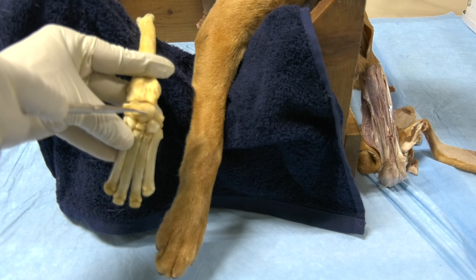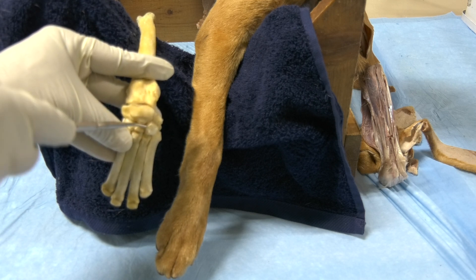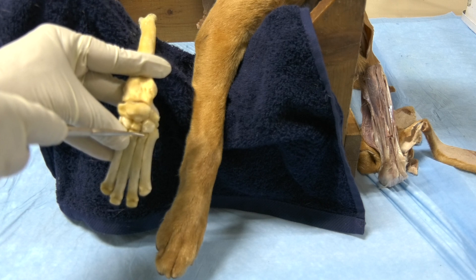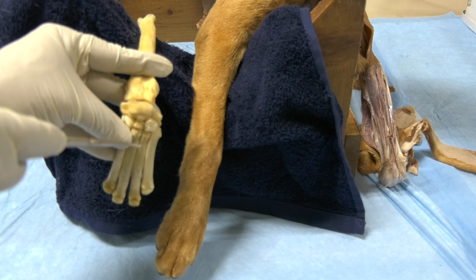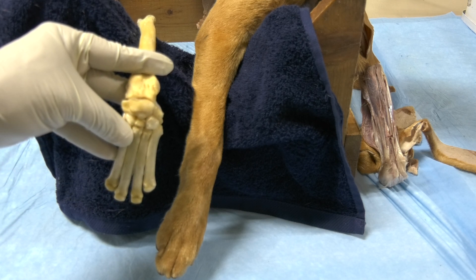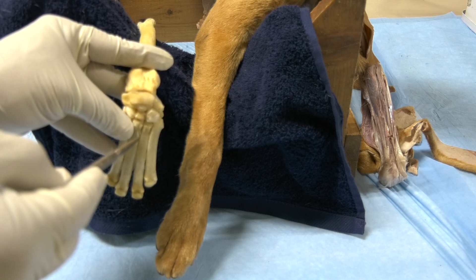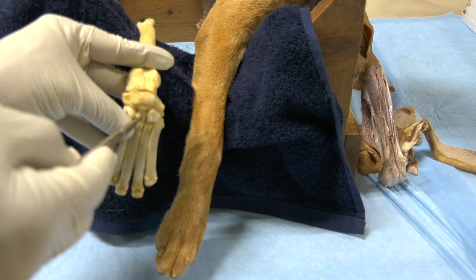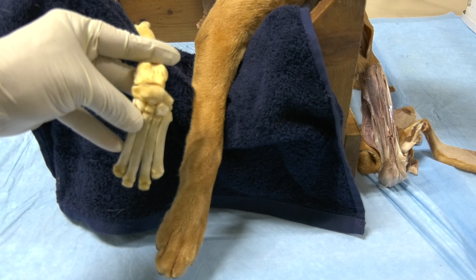Again, three levels of articulation: antebrachiocarpal, midcarpal, and carpometacarpal. For the midcarpal and the carpometacarpal, we do only one injection at the level of the midcarpal. We go in between the third and the second carpometacarpal bones and we inject over there.